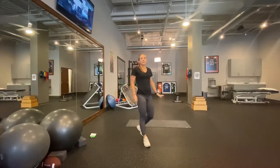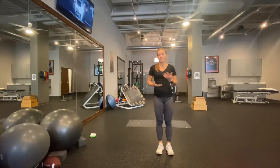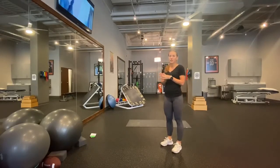The variations are to target the different sides of your calf muscle. Go ahead and pause to complete the exercise — let's do three each direction.